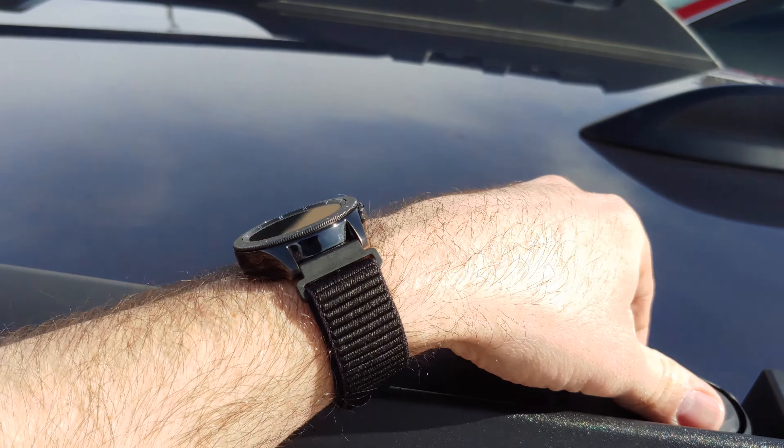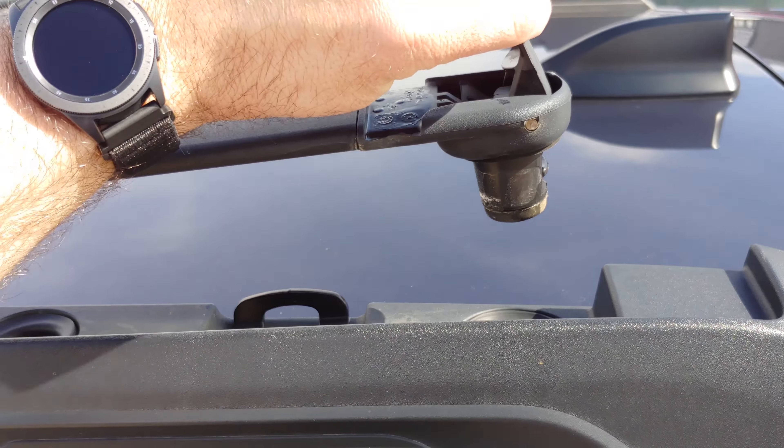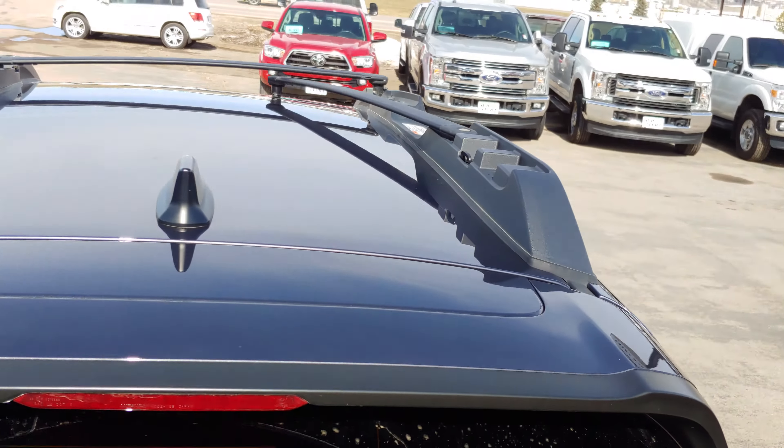Hey everyone, Wes with AutoChoice over here in Spearfish, again with a how-to video on this 2016 Subaru Outback. This is kind of a simple one, and a lot of you that have these Outbacks may already know about this, but I'm sure there are a few of you that are overlooking this feature. It has to do with the cross rails on the roof.